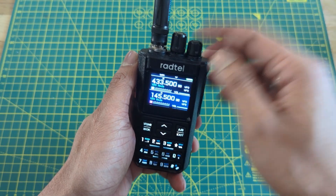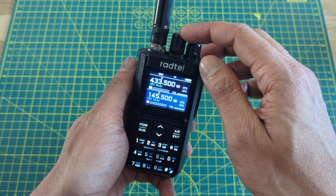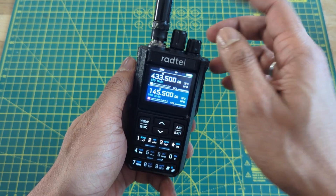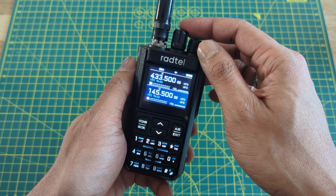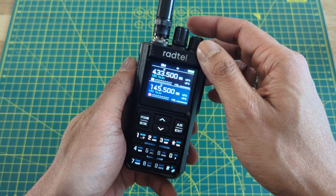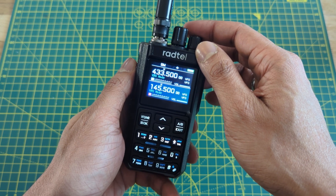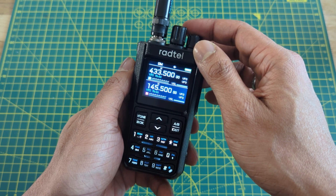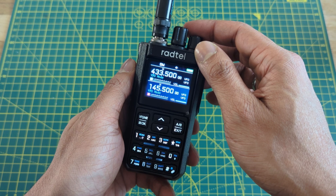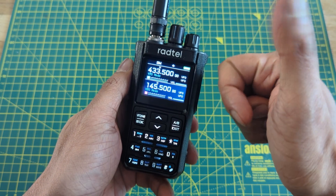Lastly, on top you have the power and volume knob, and right next to it — my favourite — a VFO knob. This takes the frequency up and down based on the step you choose in the menu, and the step goes down to 2.5 kHz. Would have been nice if it went down to 0.5 kHz, but it's okay at this price point. You rarely see VFO knobs on budget radios, so it's a thumbs up for me.